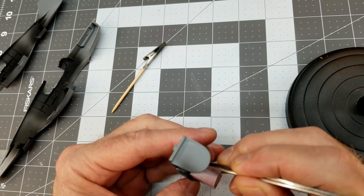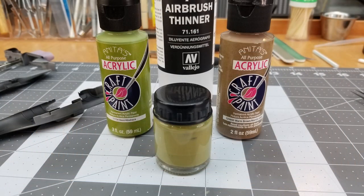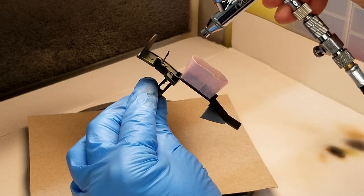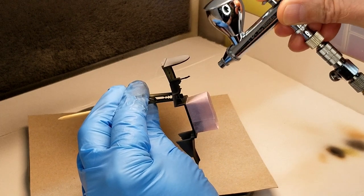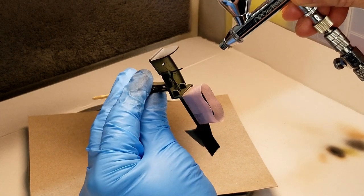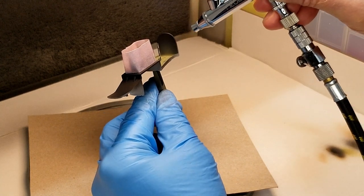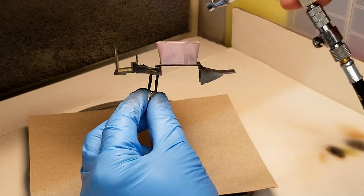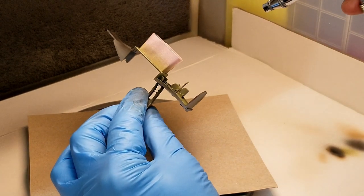I don't have any cockpit green, so I'm going to use this Vallejo acrylic craft paint in green and some warm brown craft paint to mix the color — about a quarter of a bottle of green and about four drops of brown, then thin it for the airbrush. This paint really lays down nicely; I'm really impressed with this craft paint.